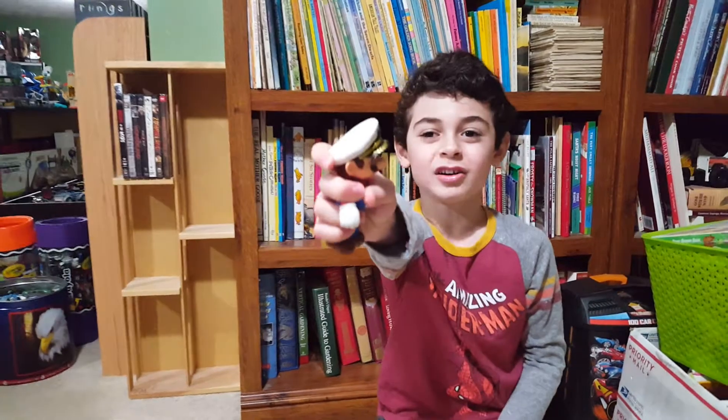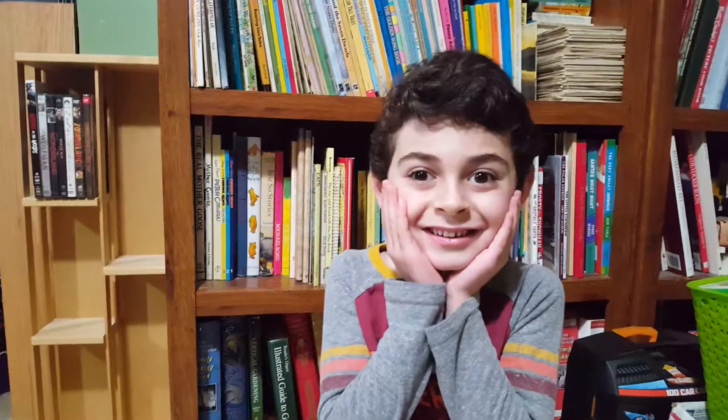Yes, I got him out! I can't believe Mario's the captain now.